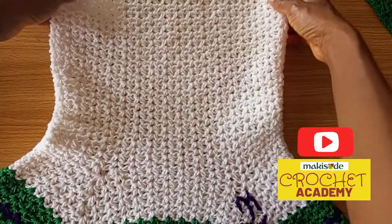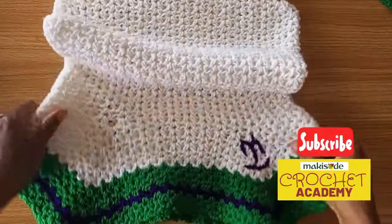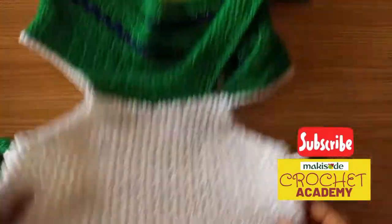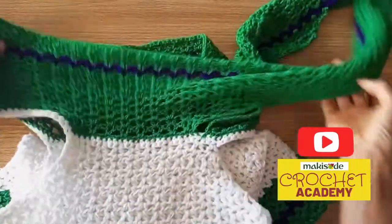Something else I'd like to mention is that over the weekend we celebrated our 62nd independence birthday, and I worked this top in the colors of our flag — green, white, and green.